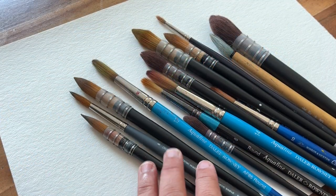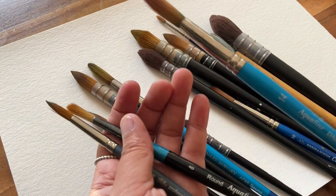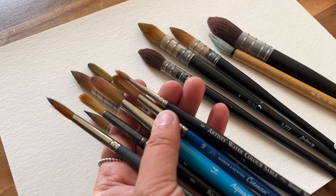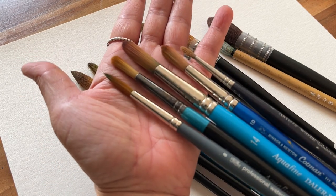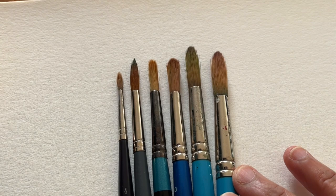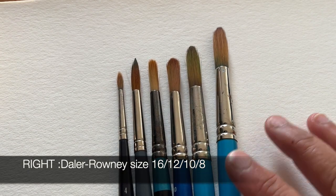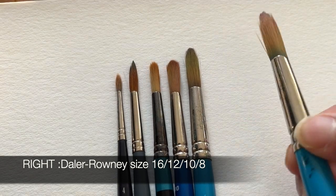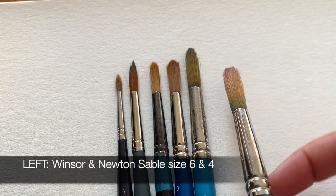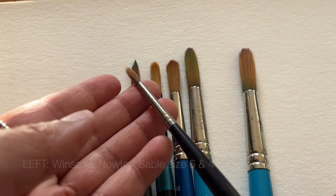Round brushes are the most versatile and probably the most commonly used brushes in watercolour painting. They can be used for painting large areas of wash with broad strokes, and should have the ability to form a good point to enable you to use them for finer details if you need it. Round brushes range in size from 0 to about 20. The brushes on the right are Daler Rowney — a round brush size 16 — and the two on the far left are Winsor & Newton Sable, size 6 and 4.